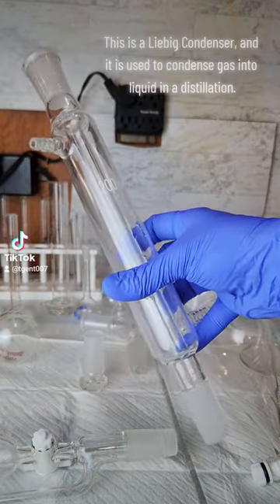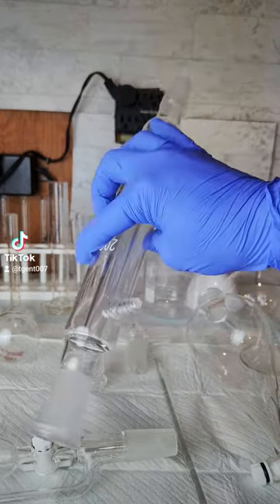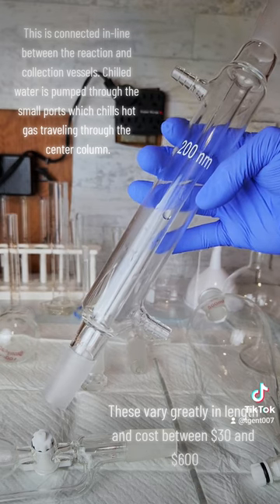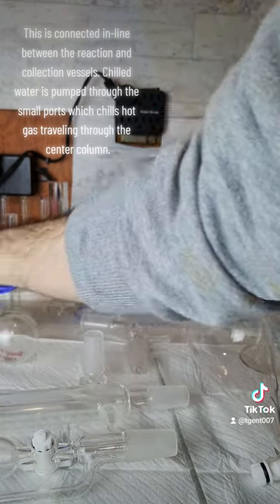This is a Liebig condenser and it is used to condense gas into liquid in a distillation. This is connected in line between the reaction and collection vessels. Chilled water is pumped through the small ports, which chills hot gas traveling through the center column.